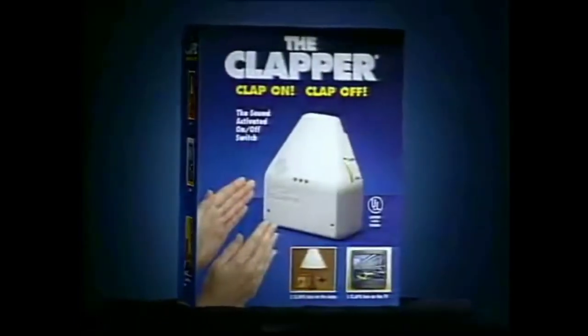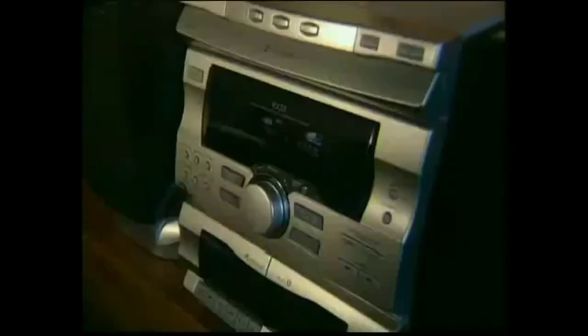Honey, turn off the light. Has this ever happened to you? Presenting the Clapper. It lets your appliances turn on and off just by clapping. Clap on the music. It's easy.